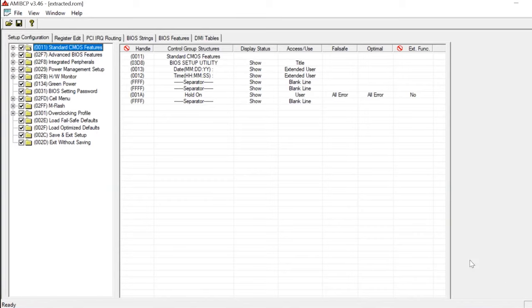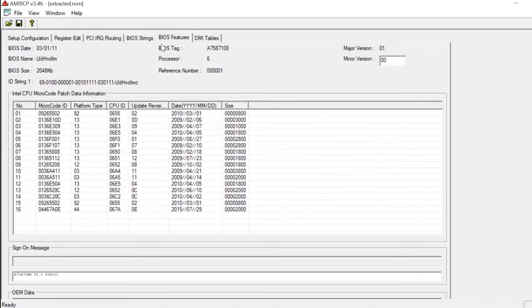Open the tab BIOS Features, then Microcode ID. For modifying the firmware, you will need the latest version of BIOS and one more utility — MMTool — and the microcodes you need to add. Unpack the archive containing the microcodes and view all files with the extension BIN. Leave only the files the beginning of which coincides with the CPU ID of your computer.